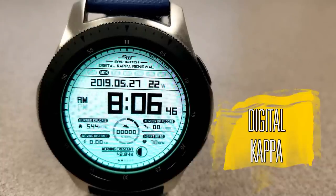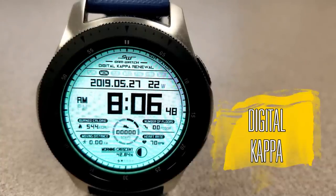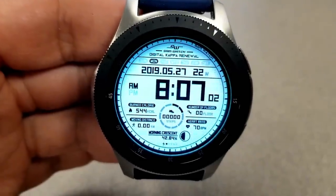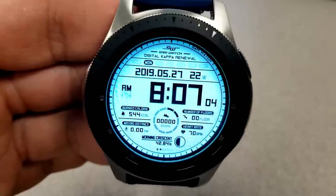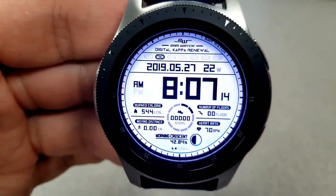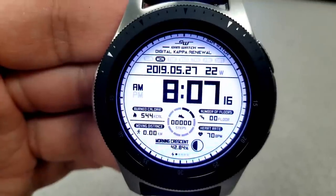The first four faces are all from Sam Watch and these will be available until the end of day Friday, then they're gonna be switching back to paid versions. I'm gonna go through these ones fairly quickly as I've actually reviewed a couple of them in the past — they just happen to be free again right now.